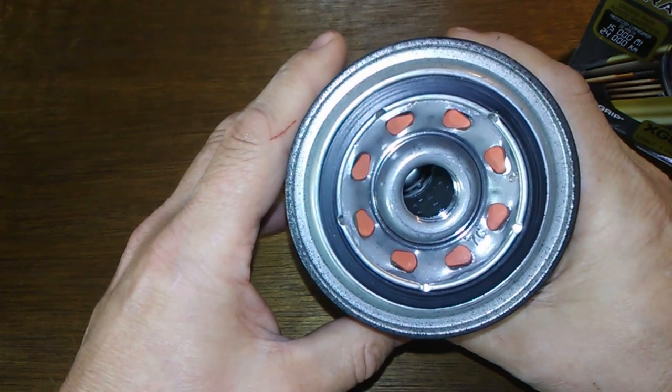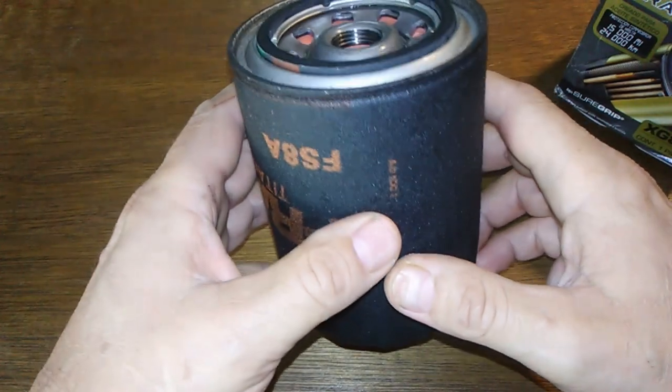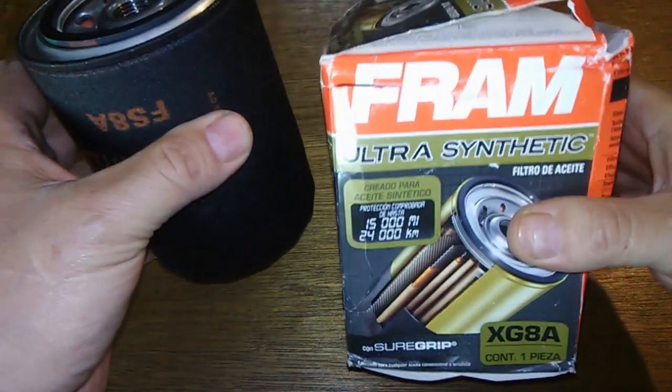They go for $14.99 and I got 20% off, so I paid around 13 bucks or something. That's quite a bit for a filter when you can get these for about eight dollars at Walmart.